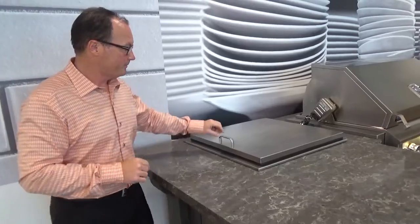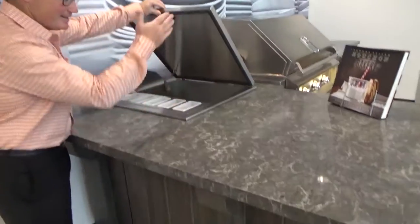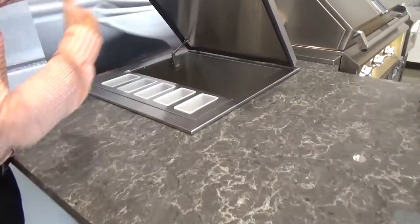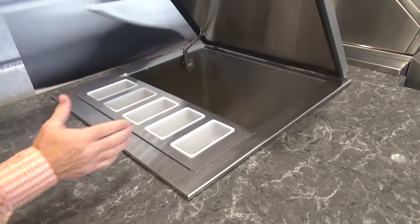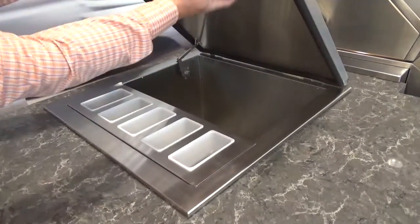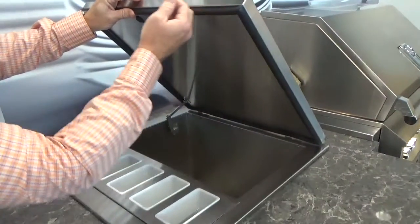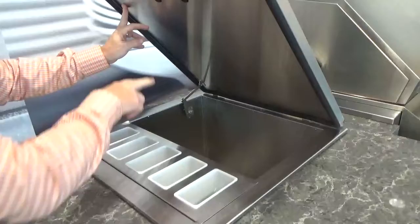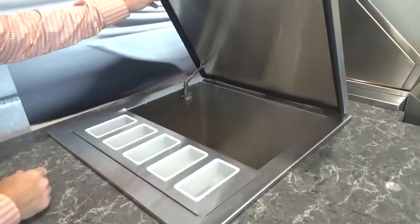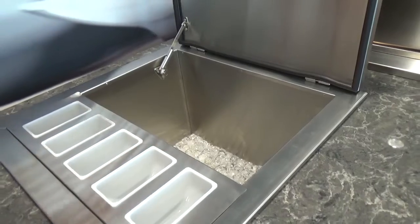The insulated part not only is the hood itself, it's the entire box of this unit, which is 24 by 24 on the outside. This insulated part is here. You see the gasket that goes around the entire unit of the hinge here, of the lid itself. The hinge system, you'll notice at the back, keeps this — when this is wide open — it keeps it back.